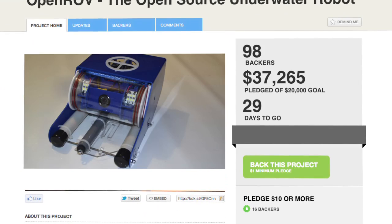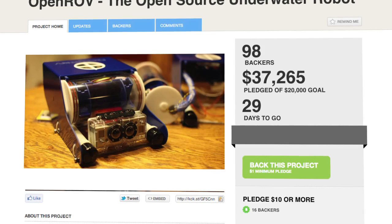The project went live on Kickstarter at the end of last week, and within two hours it was already fully funded. We're not sure what OpenROV's retail price will be, but interested backers were able to grab a kit of their own for $775.